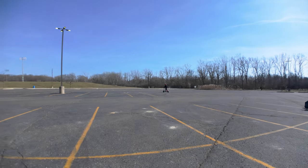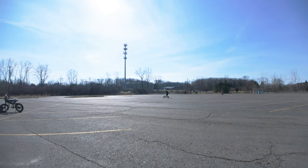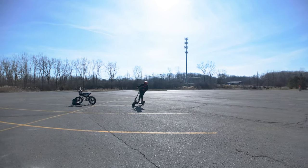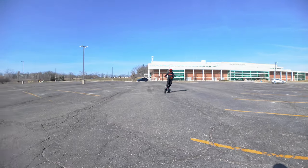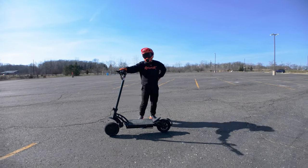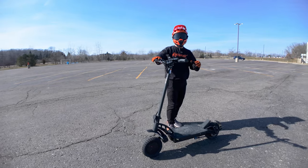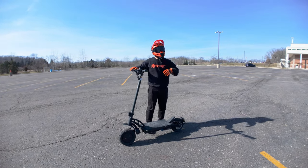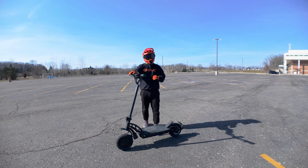I wish there was more suspension on this thing. It's really easy to maneuver — you've got to lean into it and throw your body into it a little bit. After a little brake test, first impressions: I would consider this a high-performance scooter because of the dual motors, the level of power, and the weight. This is something for people who want to use it as their main commuter vehicle.